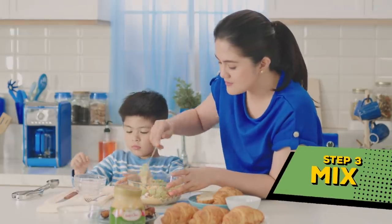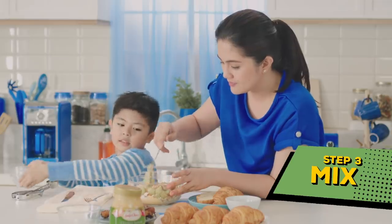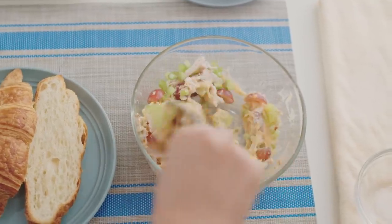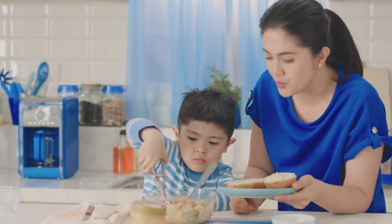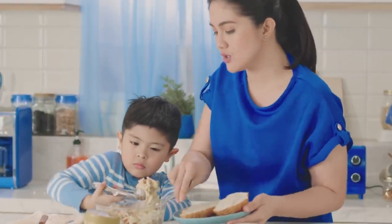And then we mix that. We mix it, mix it. After mixing that, we're just going to get the scoop and scoop some onto your choice of bread. I suggest you use croissant.